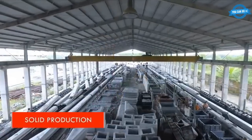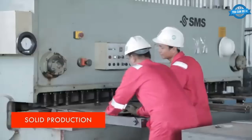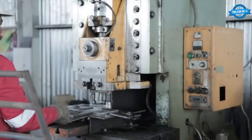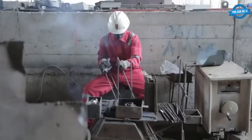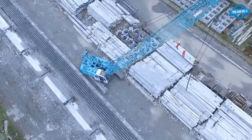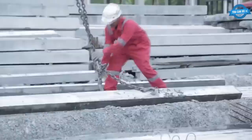The spun production process is used to produce precast concrete piles. The process involves the use of centrifugal force to compact the concrete mix around a steel cage. The resulting pile is then allowed to cure before being cut to the desired length.